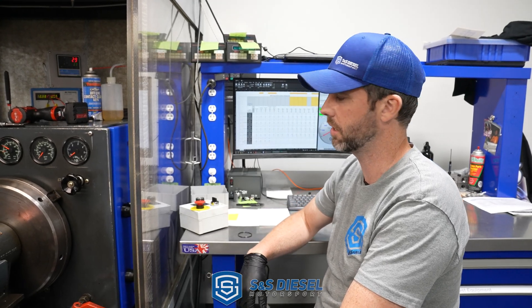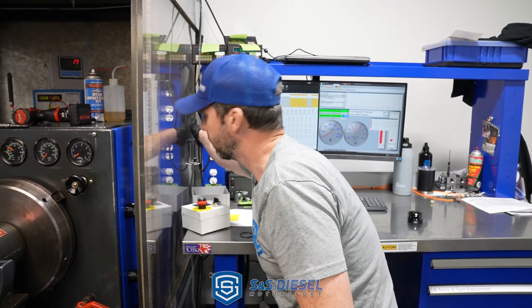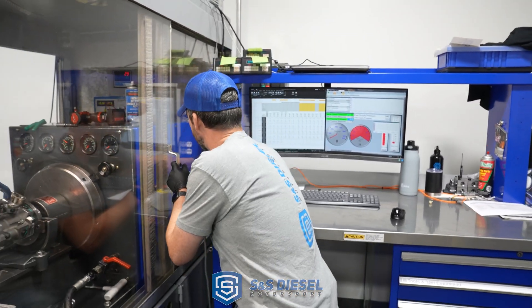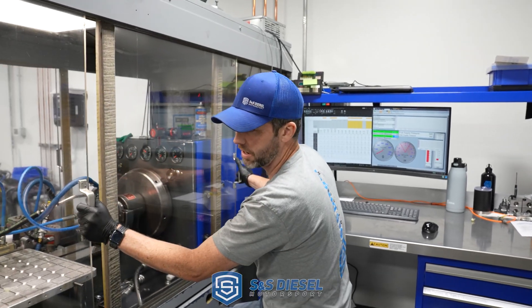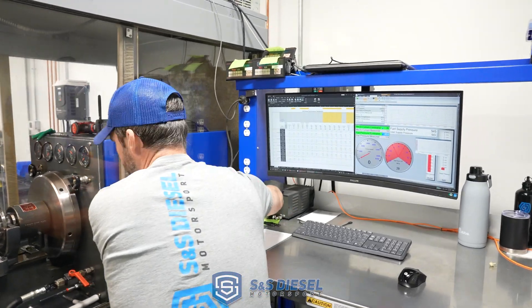We're going to go ahead and performance check this pump, run it through a variety of conditions, and see how it does versus new pumps. We've got a bunch of data on what new pumps look like, so we know what they should be.